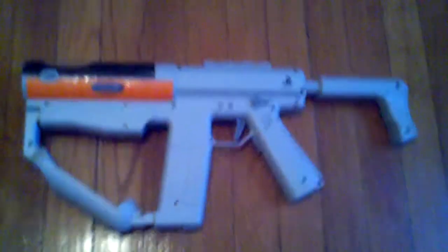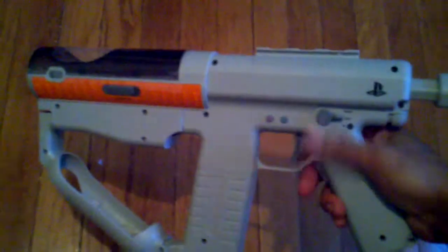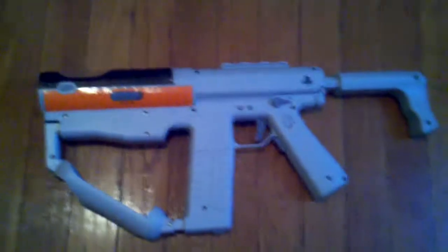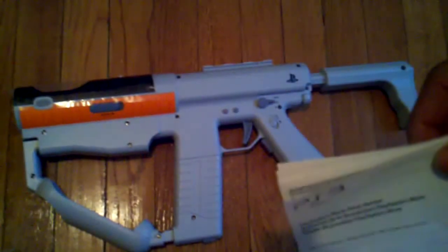Let's get into what actually comes out of the box. There are simply two things. One, obviously, is the Sharpshooter itself — it's like a machine gun style, you can see all the buttons on it. We'll get into that a little bit later. I just took it out of the box; you can still see the plastic over the space where the PlayStation Move goes. The only other thing is an instruction manual showing you how to set the gun up and how to put the motion controller and navigation controller inside the gun peripheral.